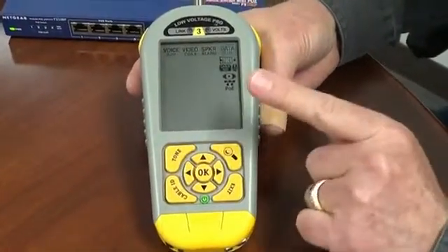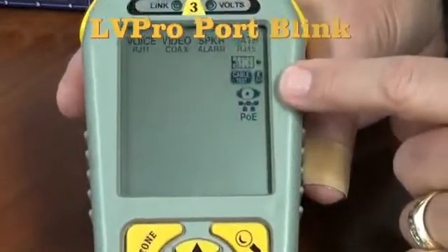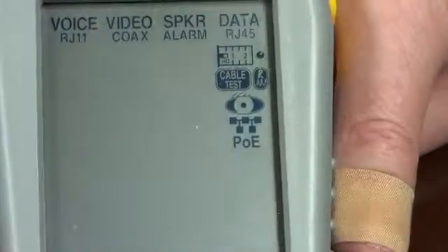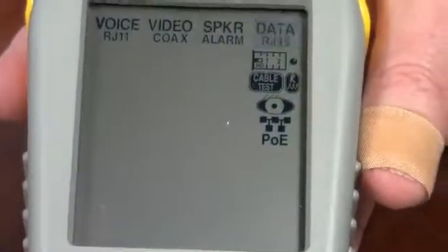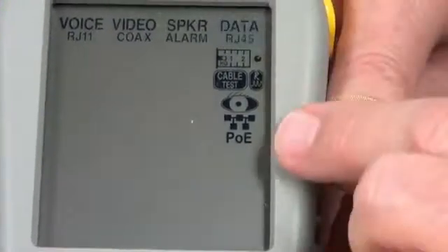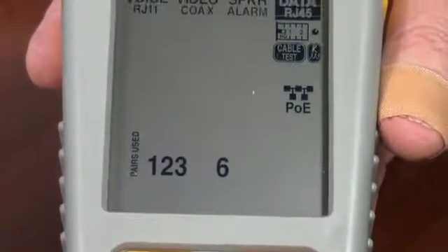With this video, I want to show you something really exciting — the Port Blink app. The Port Blink app works with network equipment and, of course, Cat 5-6 cable. So let's go down — we're already on the network side — let's go down to Port Blink and select it.